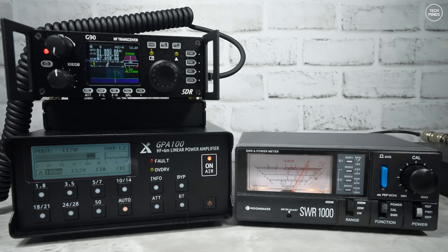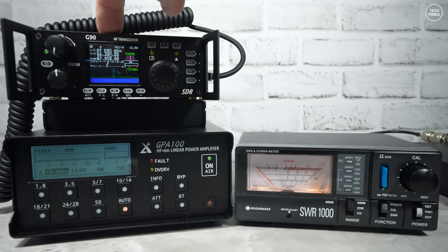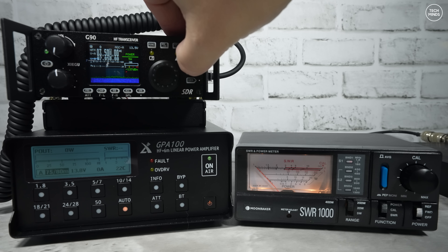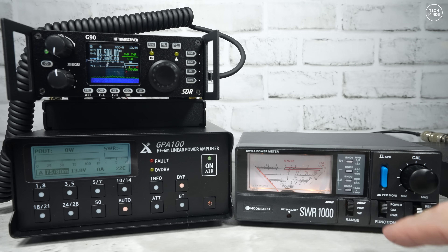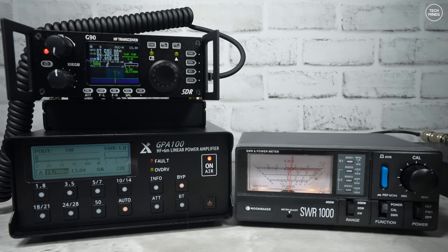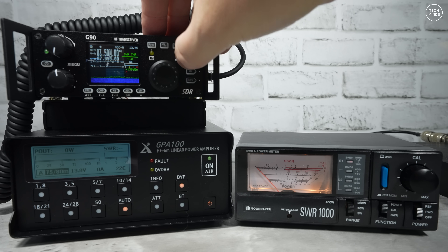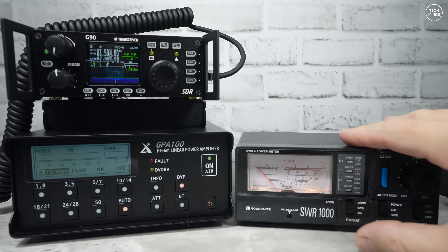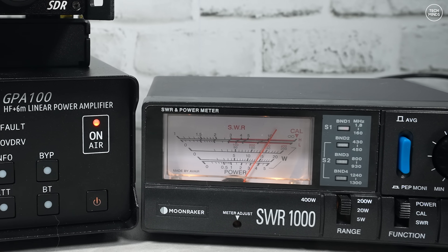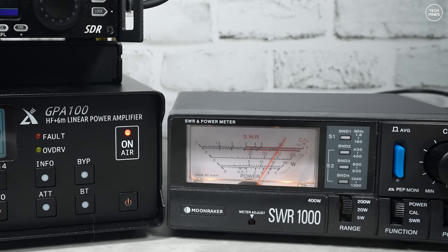I ran power tests into a dummy load using an SWR-1000 meter, which has always been very accurate. I tested all bands from 160 meters up to 10 meters — not 6 meters. With the G90 set to 4 watts and the amp in bypass mode, the meter read 5 watts across all bands. With the amp engaged and the radio in narrow FM, the amp's front meter floated around 120 watts per band without any alarms. However, the SWR-1000 meter read around 140 watts, varying up to 150 watts on some bands — a slight mismatch, and I didn't have another meter available to determine which reading was accurate.